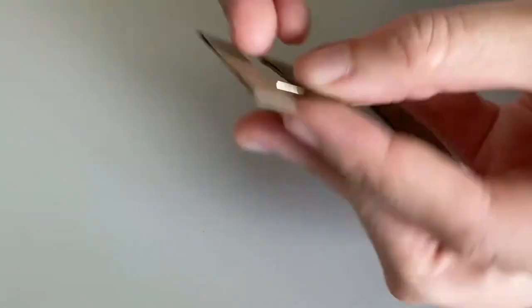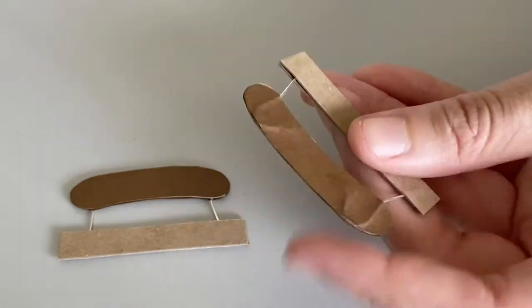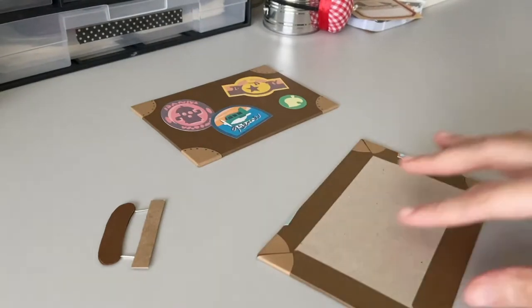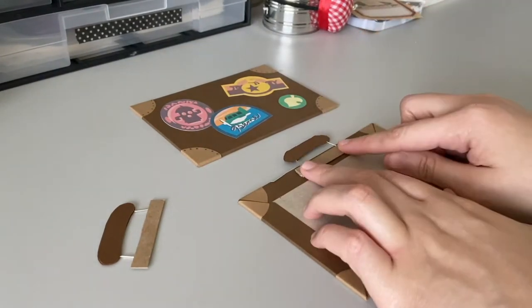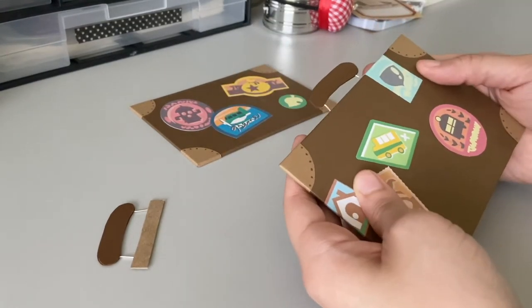I used my scissors to snip off the ends, and then the handles were done. I took each handle and carefully glued them to the tops of each cover, making sure that the handles were centered along the top.